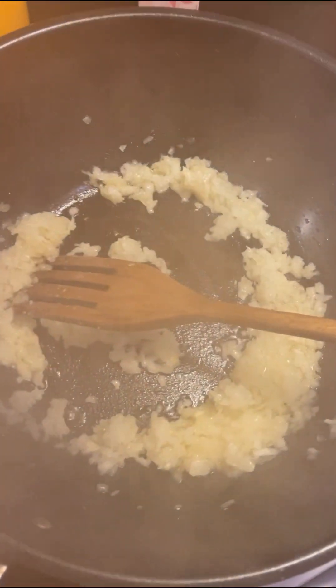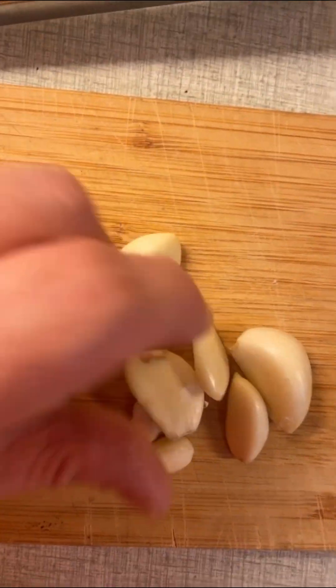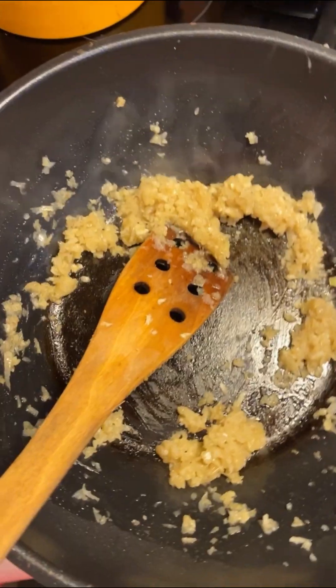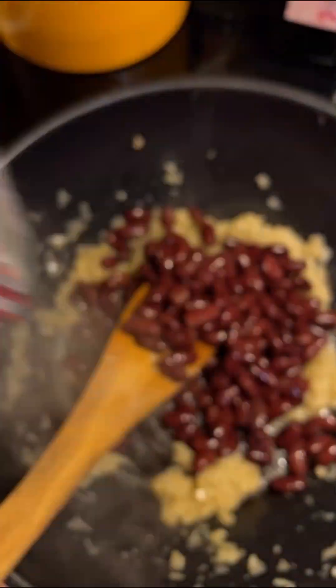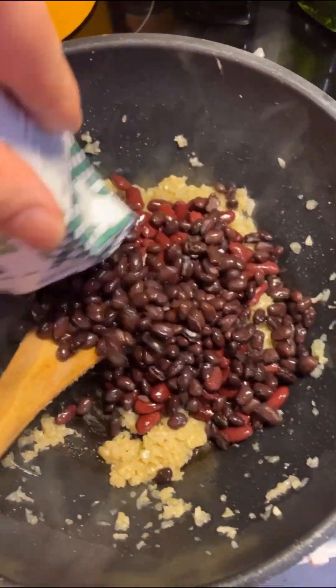You add one clove of garlic, or a lot of garlic if you like that. When the onions turn translucent, you add one packet of kidney beans and one packet of black beans.